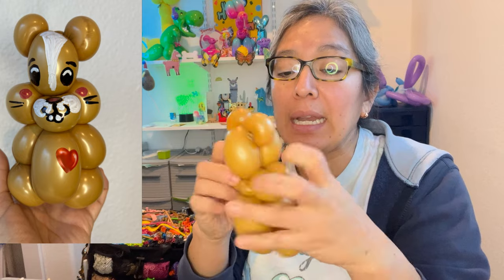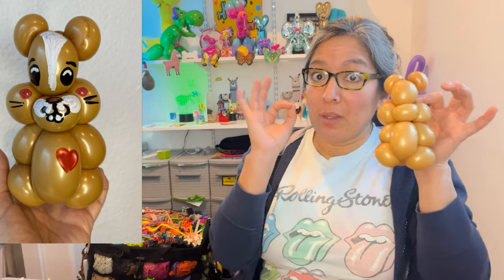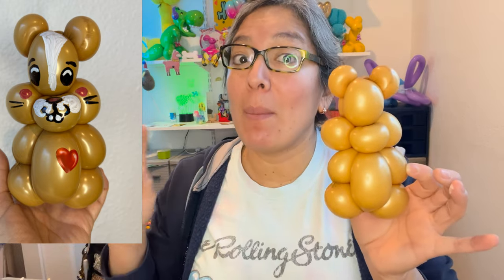Look at this cute one-balloon design — it's simple and it's surprising what you can do with one balloon. Now it's Sharpie time! This can also be a very cute teddy bear, don't you think? It can be a lot of other things — a hippo! Maybe just make these parts bigger and it can be a very cute one-balloon hippo.